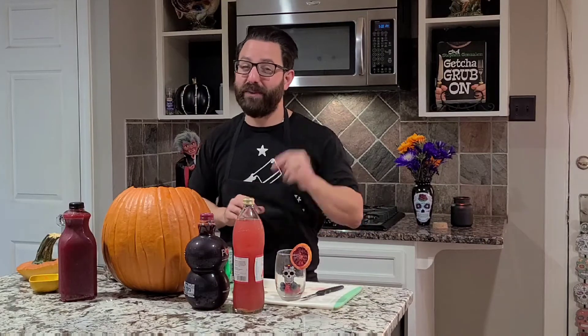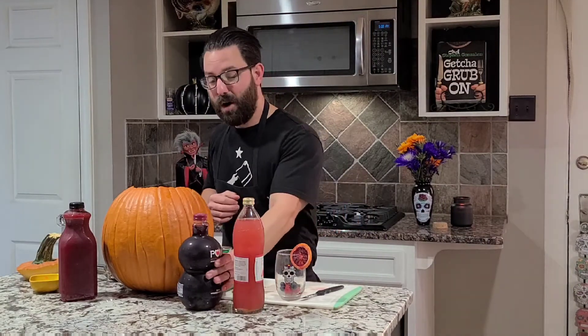To start, all you're going to do: get your witch's cauldron, get a pumpkin, put a pitcher in there — however you want to do it, keep it easy on yourself. All we're going to do is pour everything together. I told you it's easy.